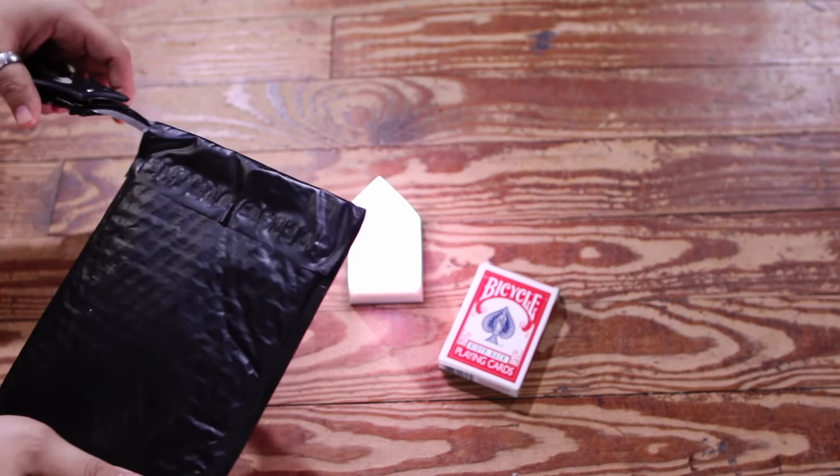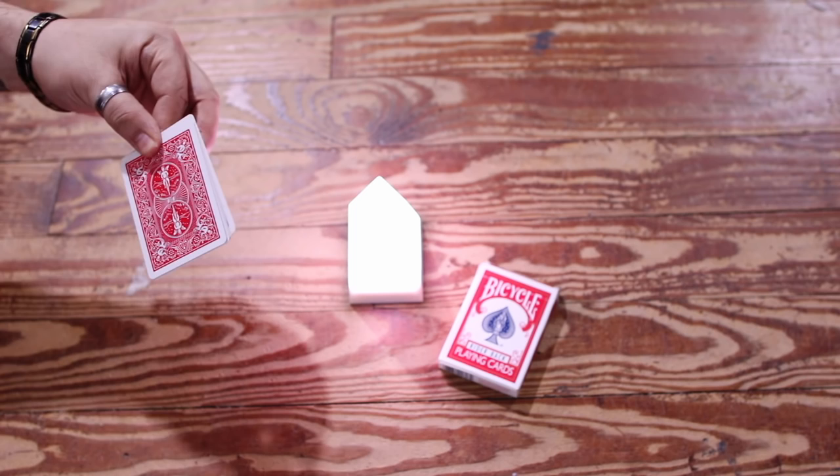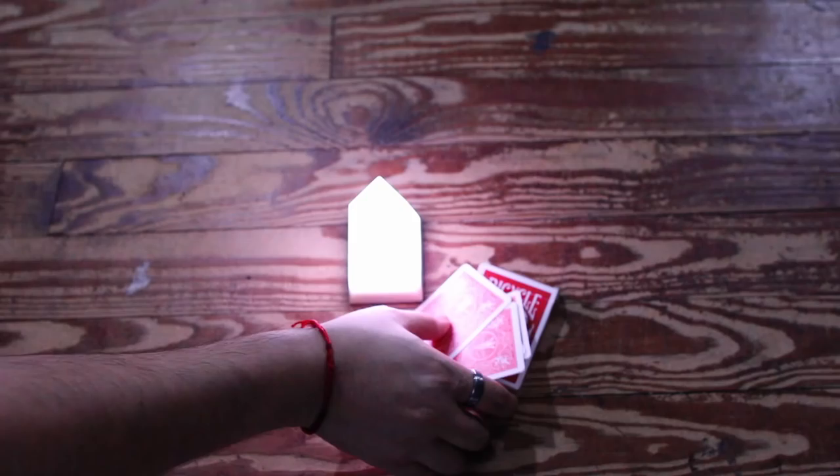All right, finally got here. Let's open this bad boy up — oh that's dope. I got five of them, now that makes sense.